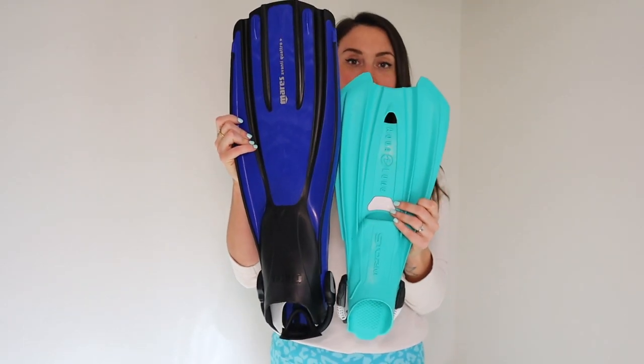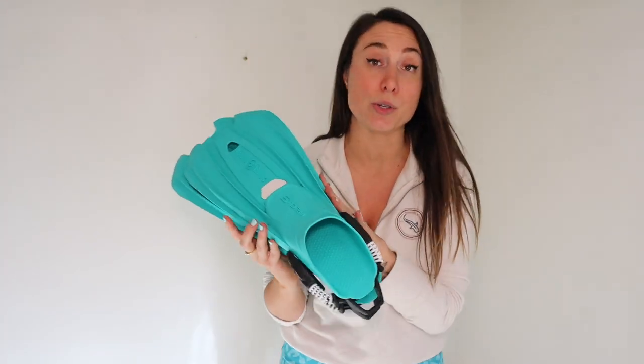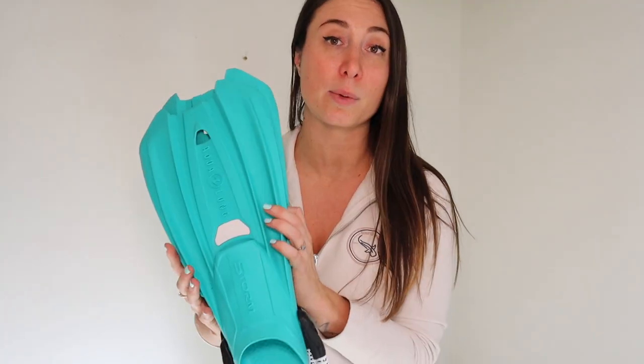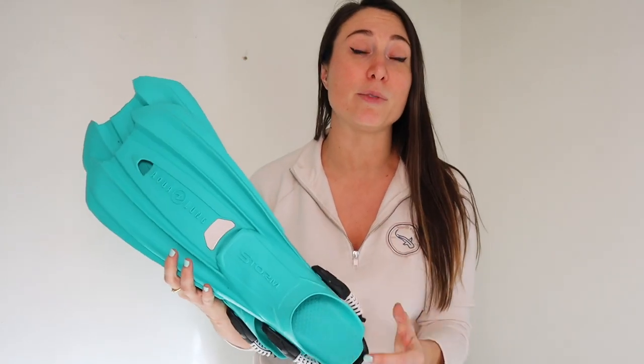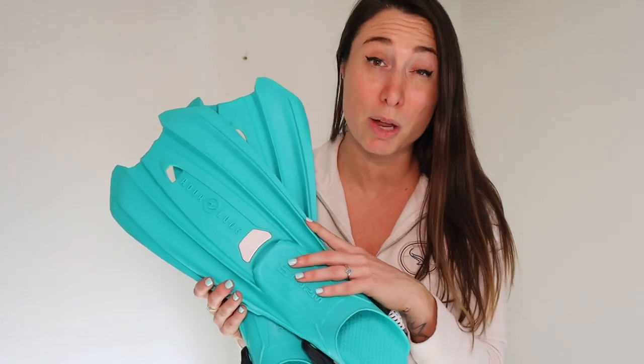If you are looking for a lighter fin that's easier to travel with, I've got one for you — the Aqualung Storm. Just compare the sizes quickly: I'm the same size foot, a UK six, but look at the difference between these two fins. The Mares one is a lot heavier. The Aqualung Storm are my go-to travel fins at the moment — super lightweight and easy to travel with, but still with all the comfort and power. The last time I used the Storm fins was in Socorro Island against some pretty epic current and they performed so well.